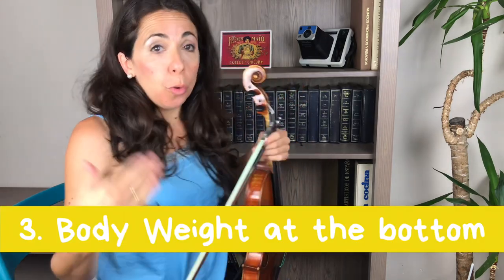The third thing to remember is that your body weight when you are seated should be at the bottom. Whenever we play the violin seated, the whole position from the waist up should always be the same as when we are standing.